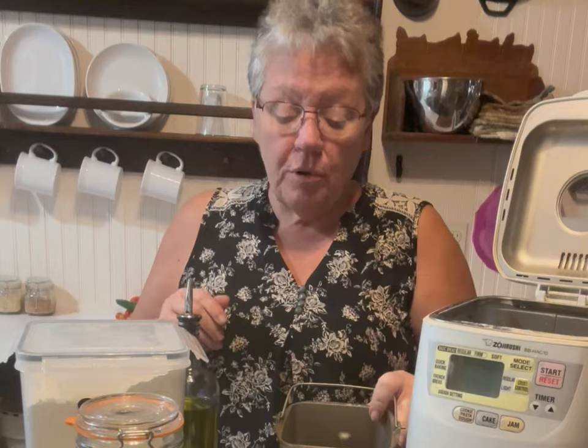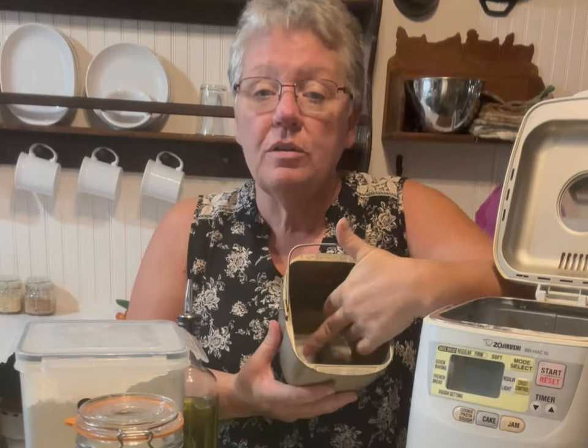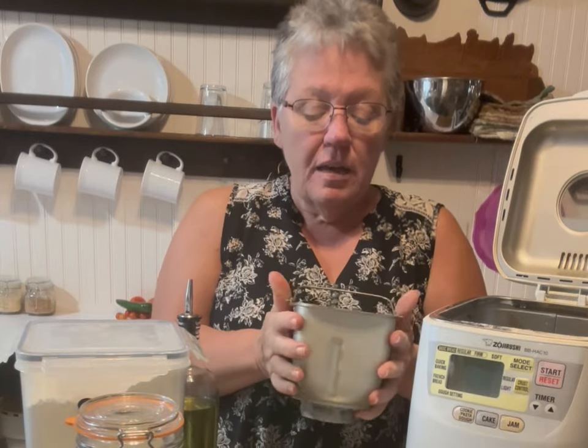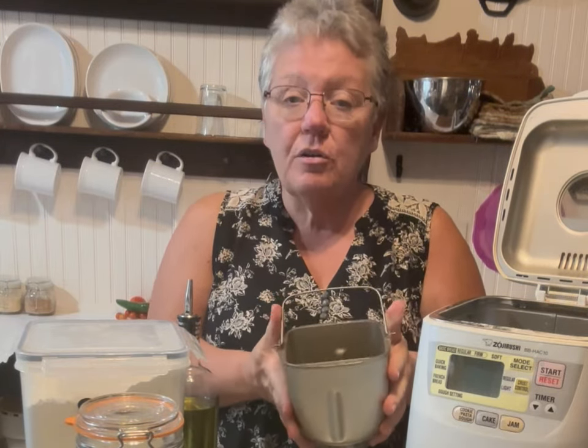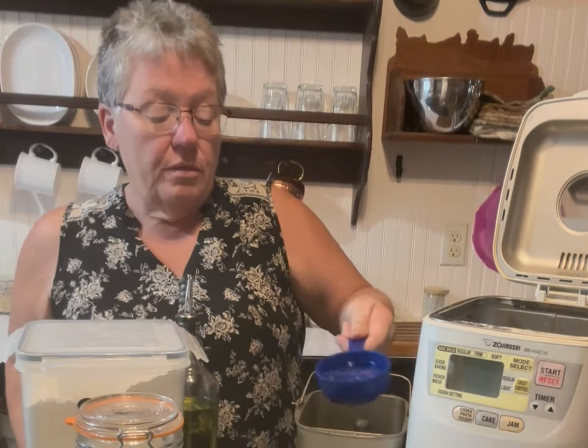I make my own bread all the time and I thought I'd show you how I do it. I have a one-pound bread machine — if you've never seen one, this will show you how it works. It has a little thing that twirls around inside, and it's kind of like cast iron, and it bakes in this. Okay, so let's get started.